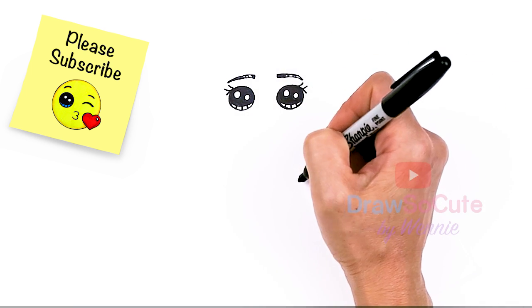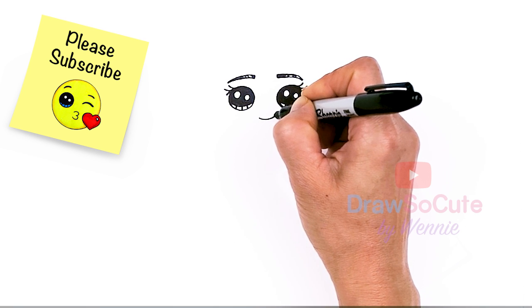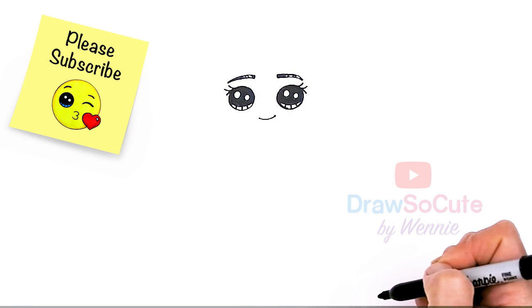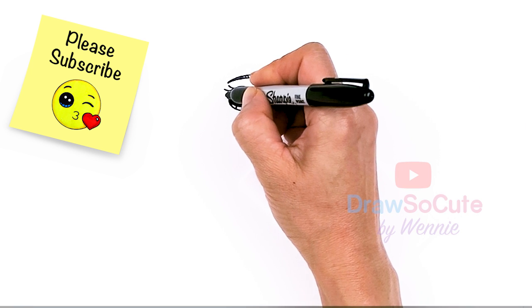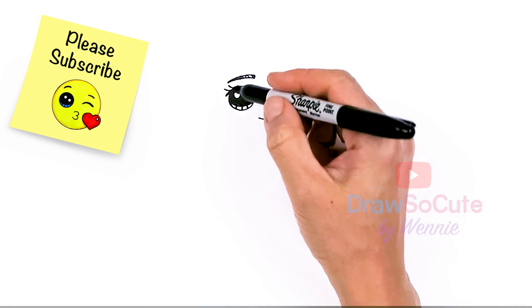Then let's give her a smile. About right here I'm just going to go soft and curved, slightly going upwards, and cap it off.